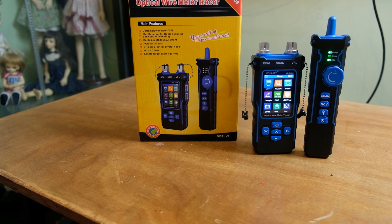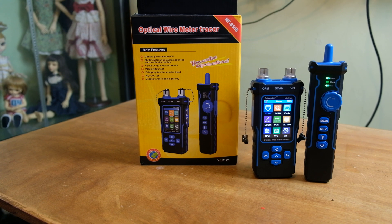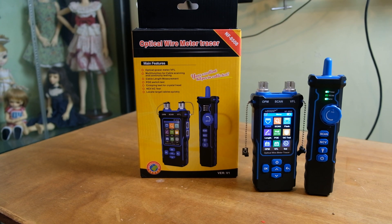The NF-8508 features a high-definition screen with intuitive visual icons, simplifying navigation through its various modes. The device is powered by a built-in 1500 mAh lithium battery providing up to 10 hours of operation, rechargeable via a universal Type-C cable. An integrated LED flashlight aids in working in dimly lit environments.